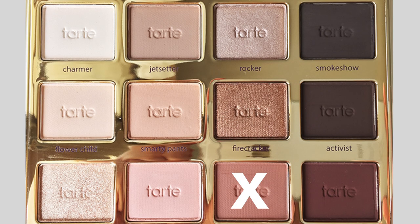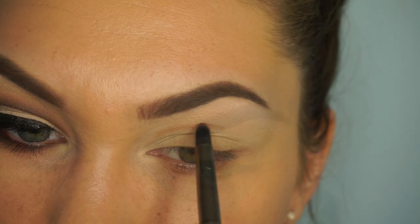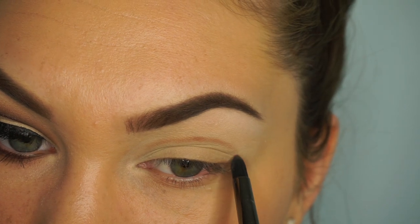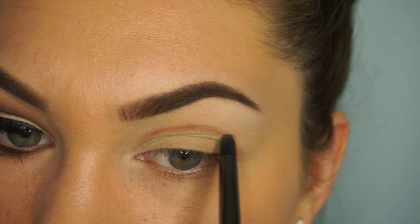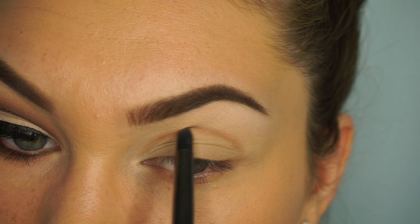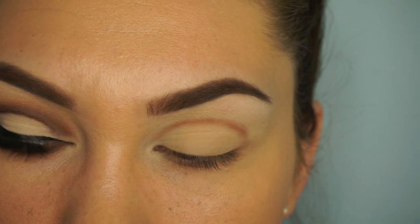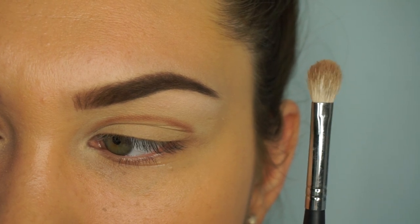Now I'm going to start to sketch out the line where I want my cut crease to be. Because I have hooded eyes, you want to go above your crease a little bit so when you open your eye you can still see that cut crease. I'm just drawing the line and then looking forward to make sure that line is visible — that is the key for hooded eyes.